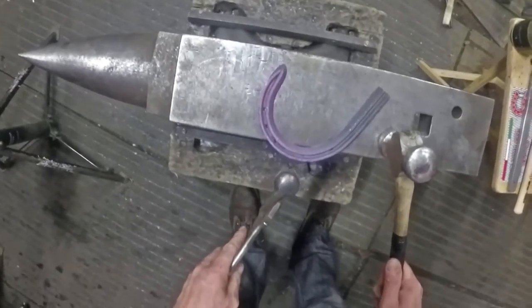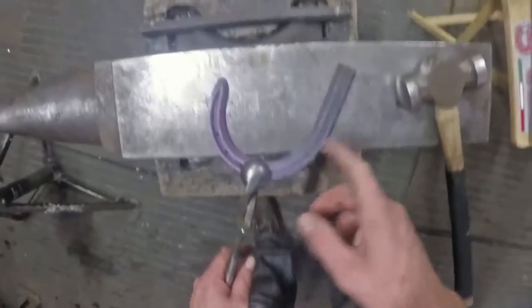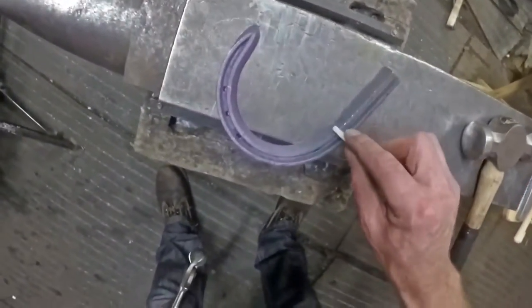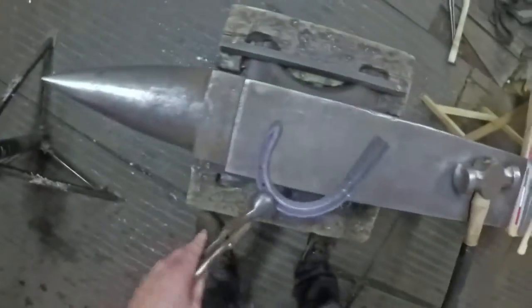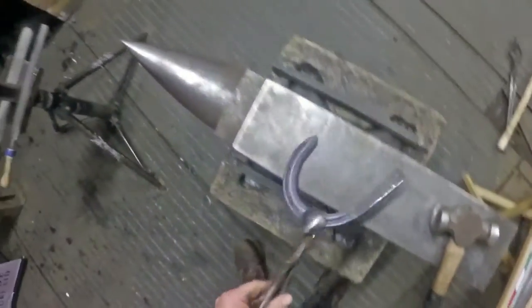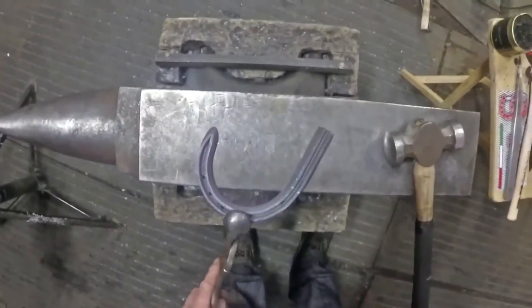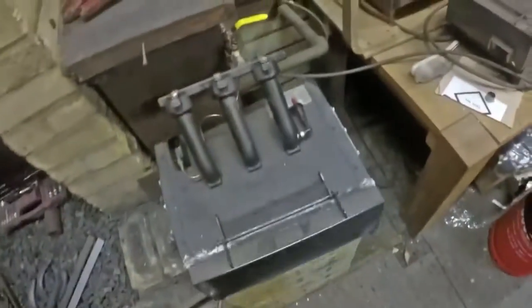That's a nice hunter shoe — it nicely flows around. On the inside branch I'll do exactly the same. When I'm making these shoes at home I'll get a three-quarter heat on the shoe, from there all the way around, bring it out of the fire, bend the toe, forge the hunter heel on, bend the branch round and nail hole it in one heat. The second heat is inside heel and branch in one heat, bend it round and nail hole it. So it's a two heat shoe, then a third heat to clip it.